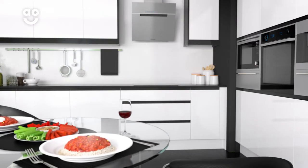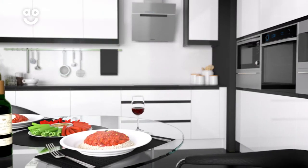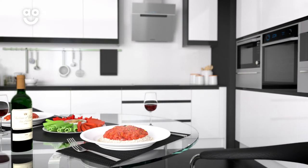So, whether you're boiling, frying or just cooking a more fragrant dish, the air in your kitchen will always be clean and clear.